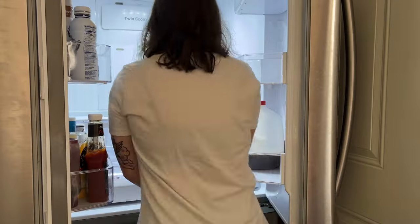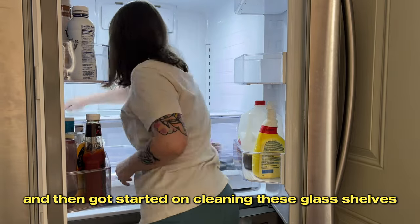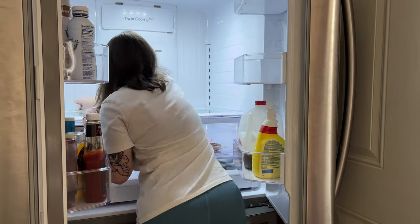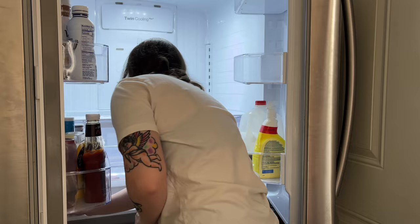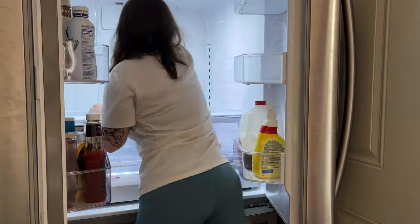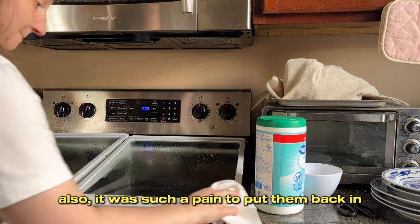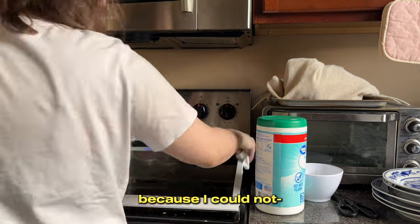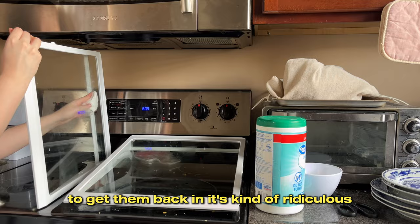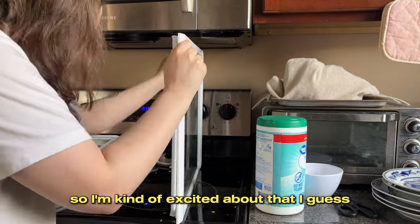I took all of the shelves out and gave the entire inside a good scrub, then got started on cleaning the glass shelves. This really wasn't that bad — it's just gross. It was such a pain to put them back in; I actually stopped recording and had to get Jared to come help me because I could not get one of them back in. It took as much time to reinstall them as it did to scrub them. I did set them up a little differently than before, which I think will work better for me.